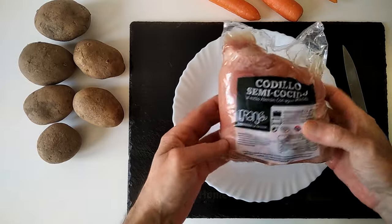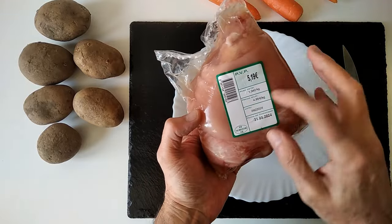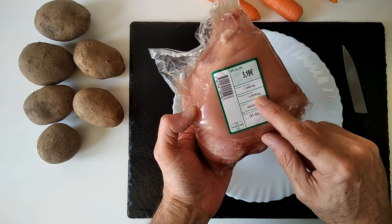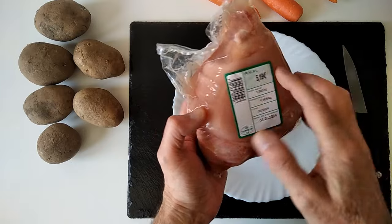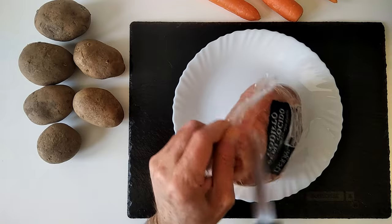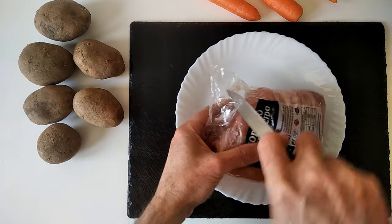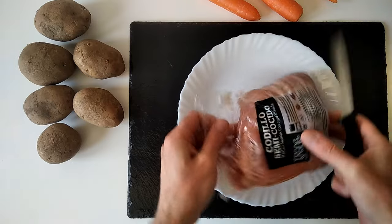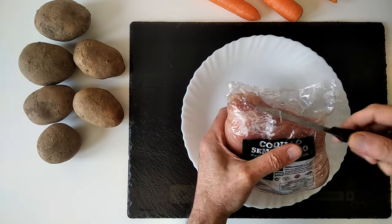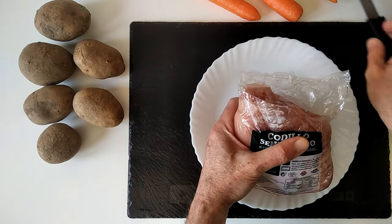I've got a pork knuckle here. This weighs 1 kilo 40 grams and it works out at 4.99 euros a kilo. I'm going to start off by opening this up. It's been a long time since I cooked one of these — I'm going to be roasting it, but first I'm going to boil it for a while.